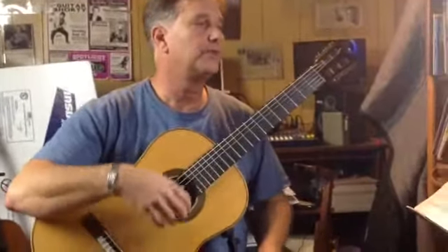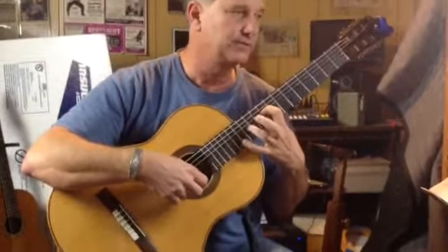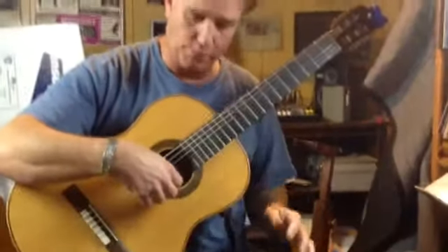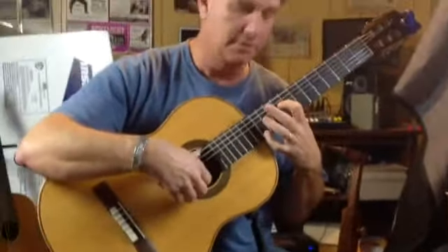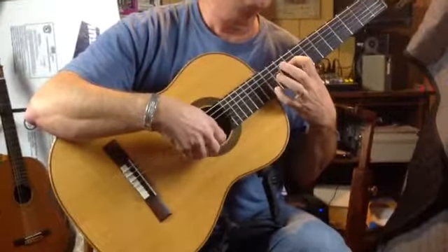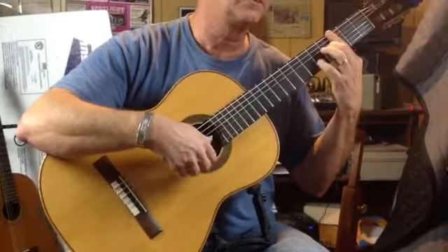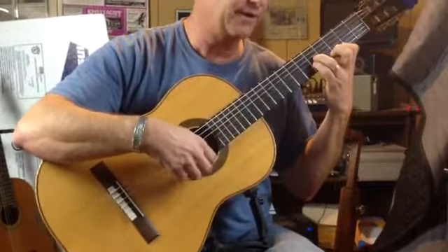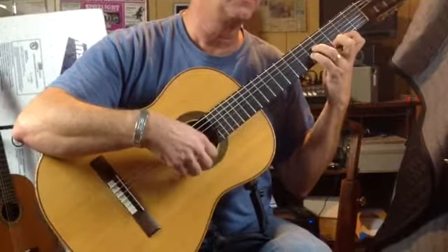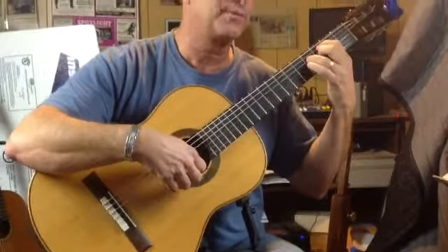This is Una Limosna por el Amor de Dios. One of the things I want to talk about is that the second beat is really important. So what we're going to do is put AMI down, make sure the curvature is the same, and go over the chords — playing all three fingers at the same time. We want to make sure the chords are fluent while the tremolo is the same.